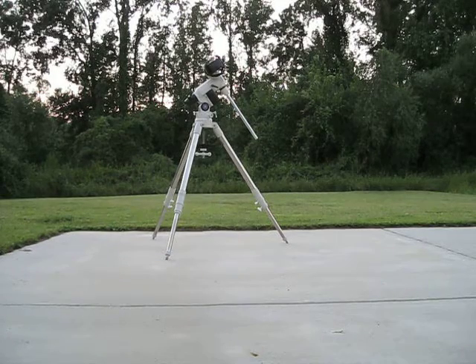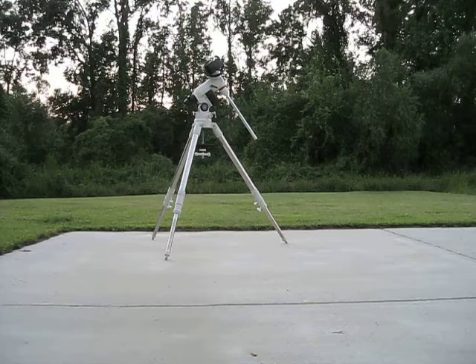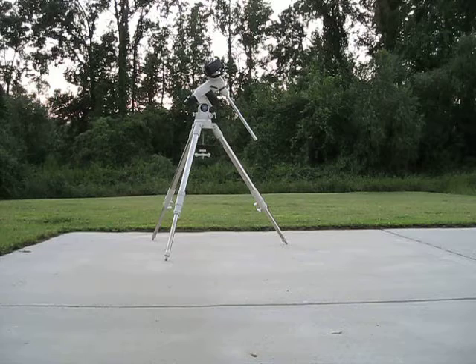Hello YouTube, welcome back to another edition of Man Cave Astronomy. Today we are set up in our observing site, basically back here in my backyard. We just went through the polar alignment and did the whole setup and everything on that.